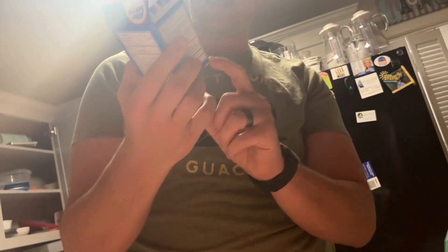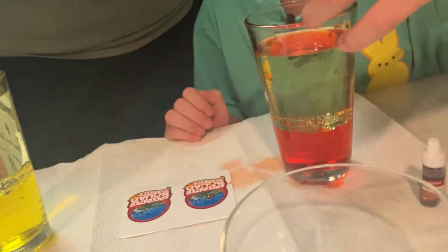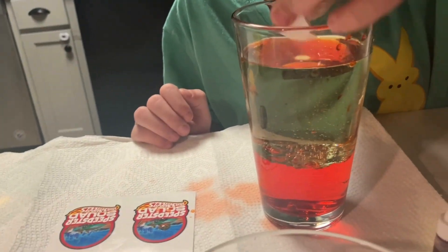This ingredient is Alka-Seltzer, and we got the extra strength because why not? More than first. So what we're going to do is drop these Alka-Seltzers in them one at a time and see what happens.